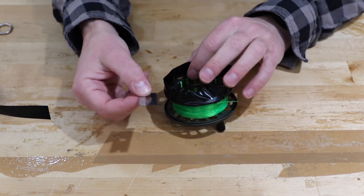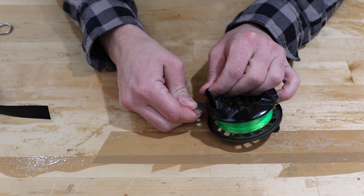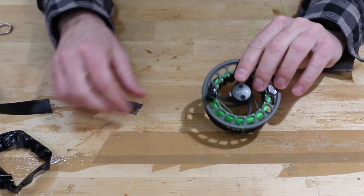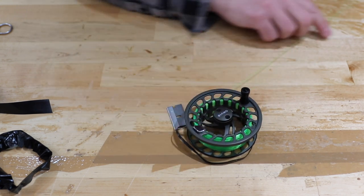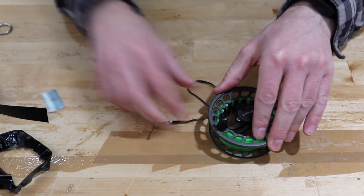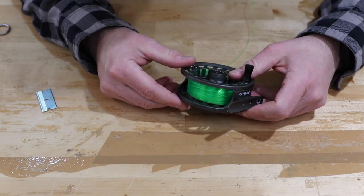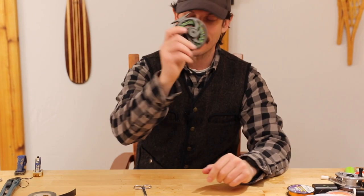Now that we've wrapped this around three or four times, we're gonna take a razor blade, find the edge here, cut through, and follow that all the way around. Do the inside portion too — making sure not to cut your line because that would suck. Now put the reel spool back on and check for fitment. That is looking awesome. Nothing is more frustrating than having that line slip through — this is just a game-changer.